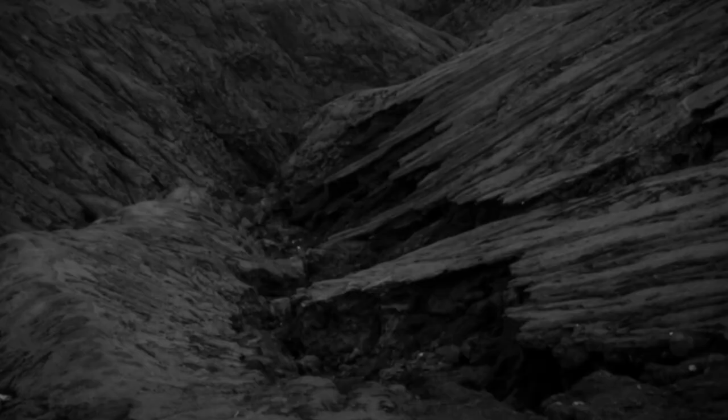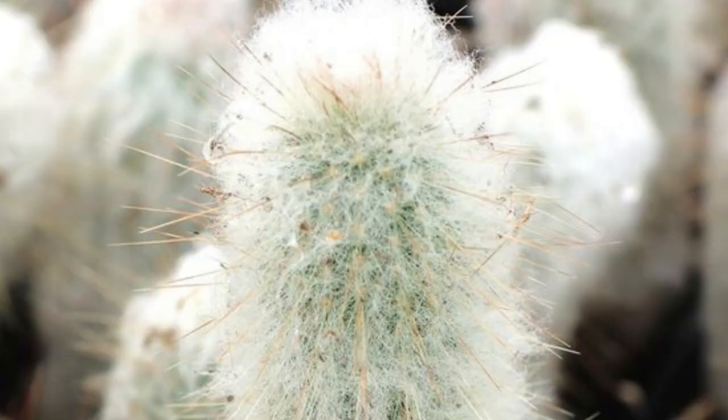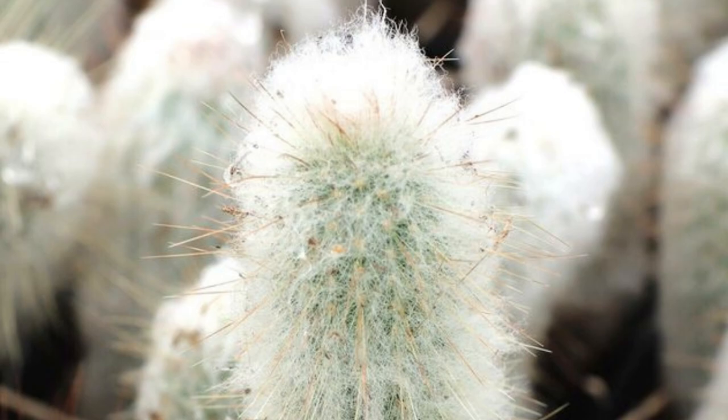Espostopsis dybowskii is a furry cactus that looks very similar to Peruvian old lady cactus, but this one is actually native to Brazil rather than Peru. This ribbed cactus gets its unique appearance from the woolly white hair that covers the stem. Long spines can be seen extending past the layer of white hairs.